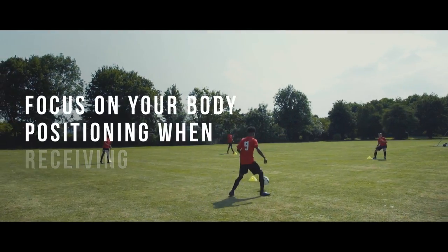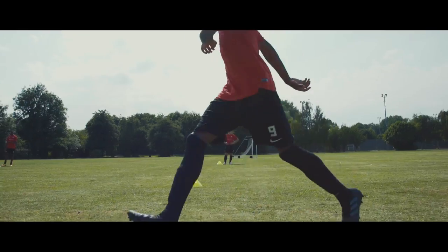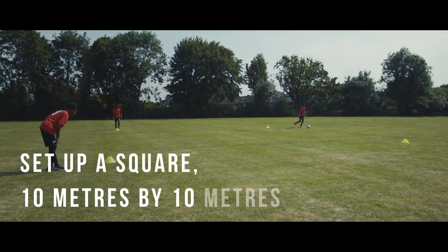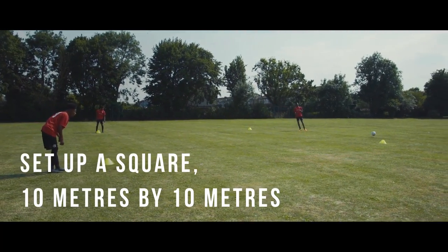This drill will focus on your body positioning when receiving the ball, your first touch and passing accuracy. Set up a square, 10m by 10m, with a player on each corner.